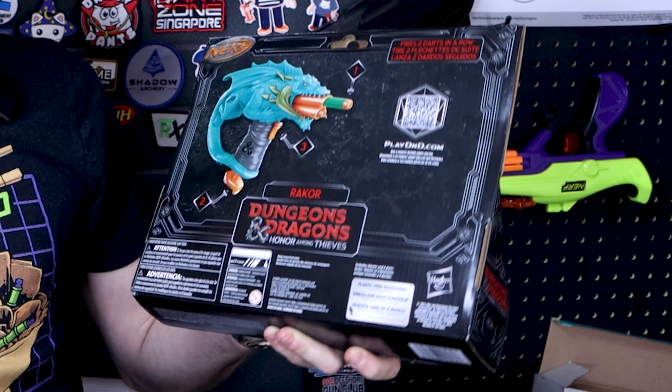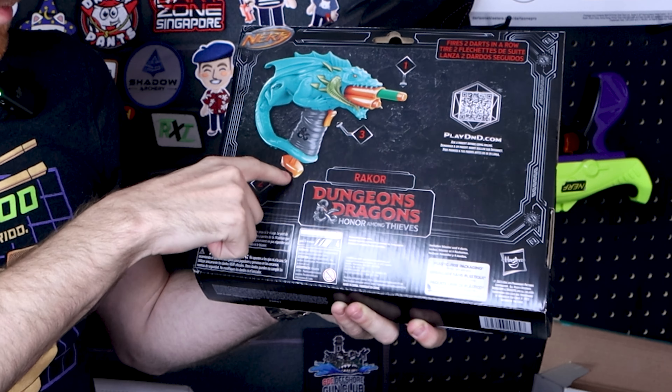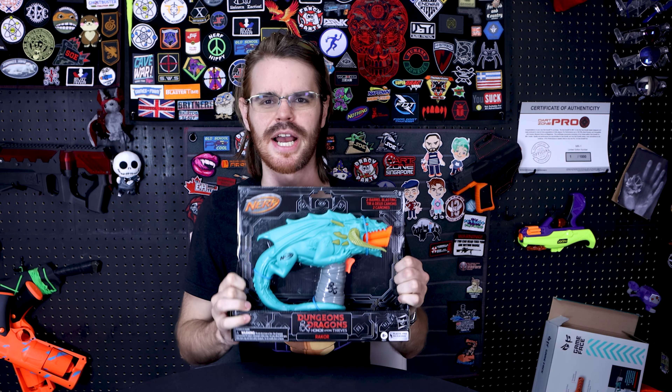Excited for the movie. It comes with four darts. It fires two darts in a row, primes down here, and there's a trigger. It's a jolt, guys — it's a dragon double strike jolt, effectively.